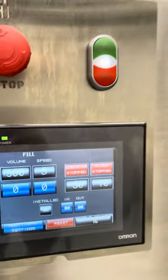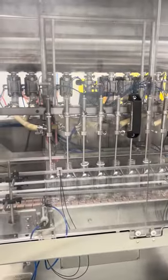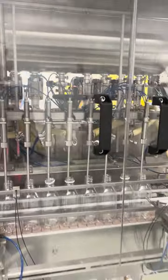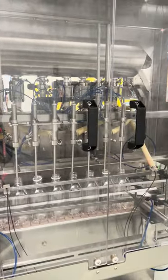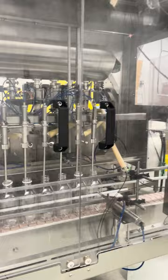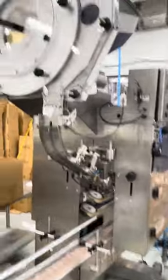Here is a video of the filling machine. This is the 8-head Akasi bottle filler. It has a servo motor and servo pistons behind, so it is very accurate in terms of fill levels. And it has the automatic inline capper which can be adjusted almost for any bottle.